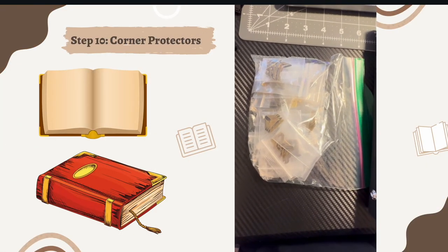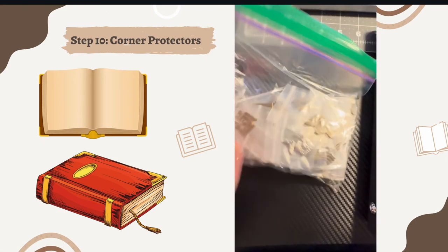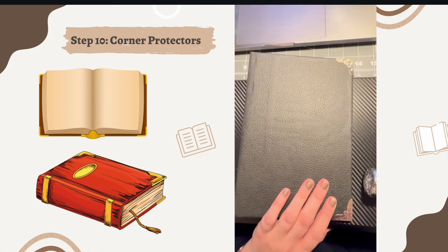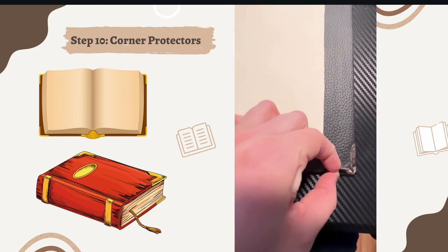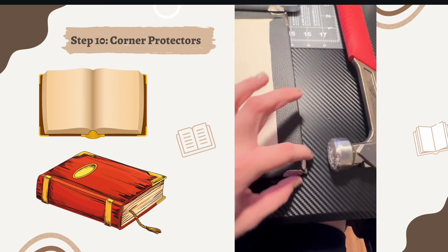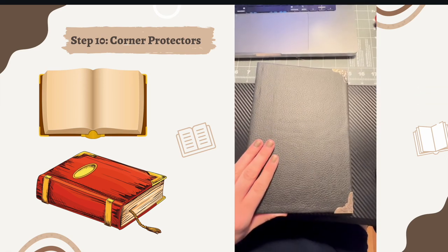You can get inexpensive little corner protectors for your bookbinding project. I got them off Amazon and they really make the book look fancy. These little metal pieces fold up and down easily — you actually don't need a hammer to put them on, but I chose to use one to make sure they were nice and snug. They just add a really nice touch to your bookbinding and make it look very fancy.